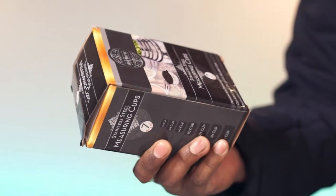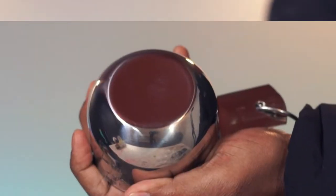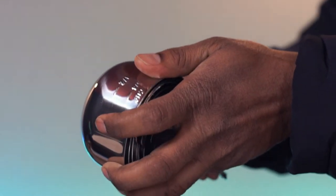This is a pack of Simply Gourmet measuring cups. There you go. Comes in a set of 7. The material is stainless steel and this feels to be very well constructed.